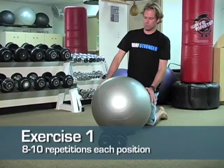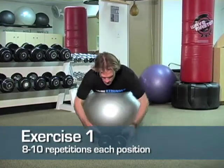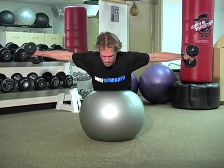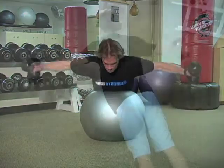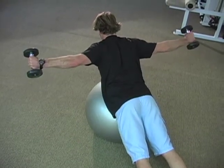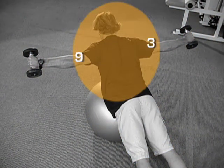This first exercise will train the trapezius muscle group. Lie on a stability ball, grasping a pair of dumbbells in each hand. Raise the arms parallel to the ground, squeezing your shoulder blades together. Imagine a clock face on the floor and hit the 9 and 3 o'clock position.